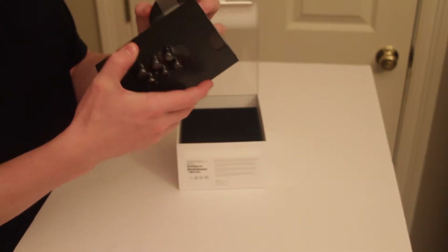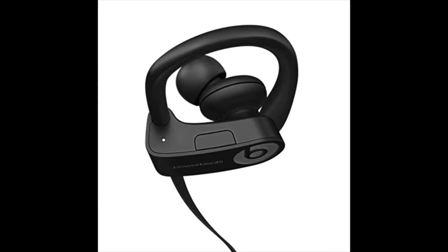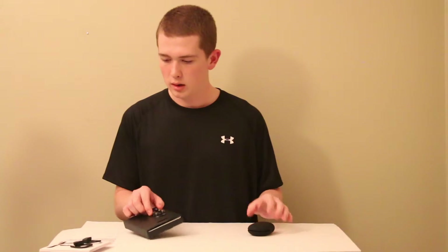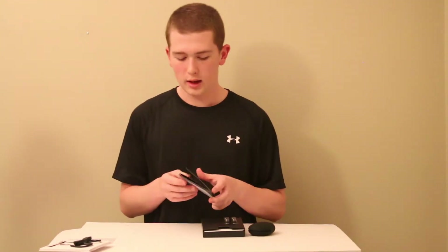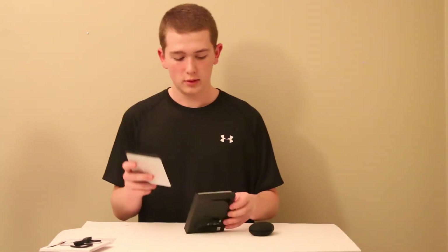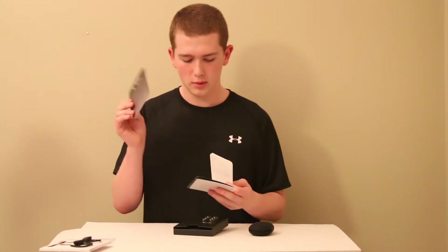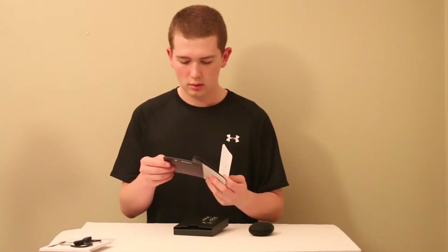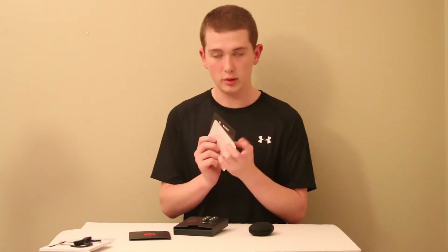So let's take this case out. These earbuds come with a 12-hour battery life, which is really good for a Bluetooth wireless earbud. Inside the box you have some papers, instructions, and warranties in different languages. You can get a three-month Apple Music trial, here's a quick start guide, and it comes with a Beats sticker along with warranty information.